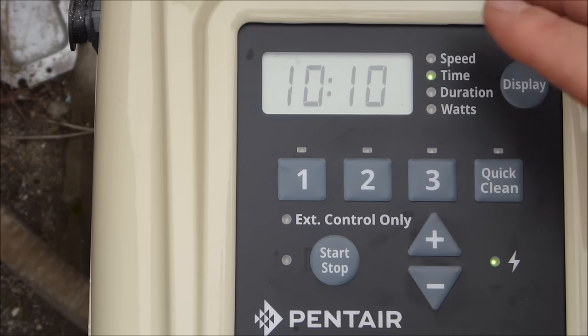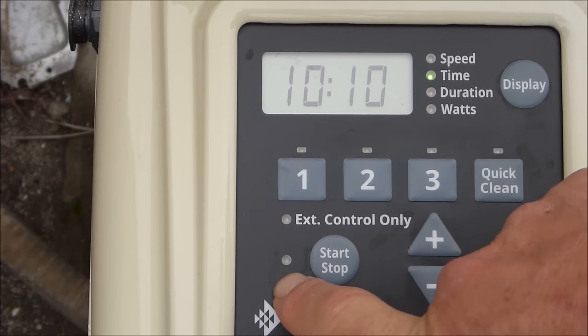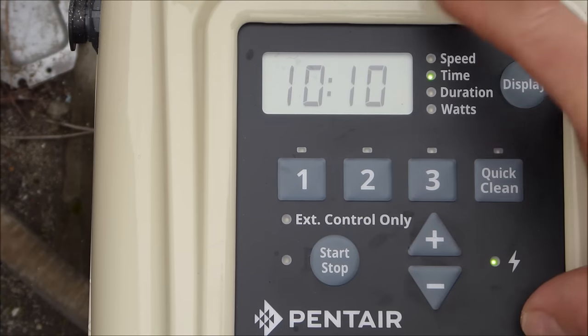If you have any problems, you can leave the pump off by hitting the stop button — you'll see the light is off. The pump will not turn on until you re-engage it.